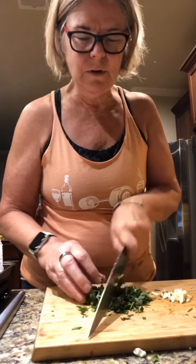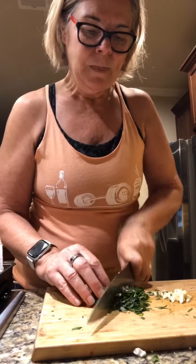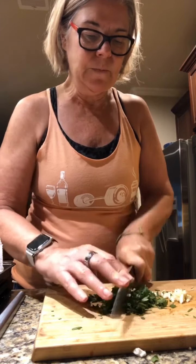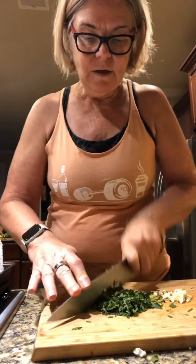So, why am I making chimichurri? I was having a conversation with my friend Elizabeth. We were talking about food — I think we were talking about steak, even. And she mentioned chimichurri, and it's so funny. I like chimichurri. Chimichurri tastes good, chimichurri is healthy, chimichurri is easy to make, but why haven't I made it in such a long time? And I really couldn't figure out an answer for that.